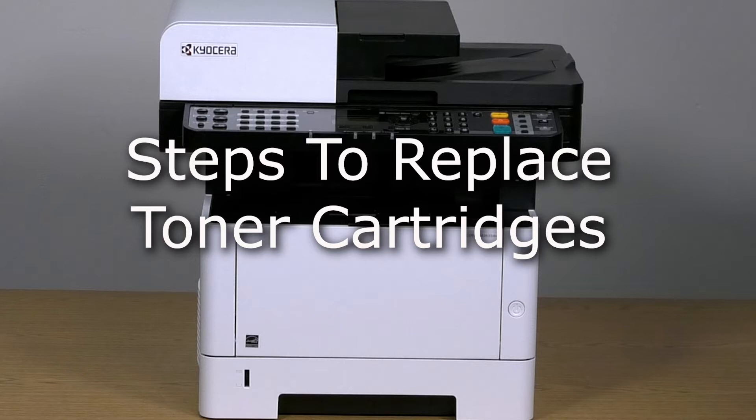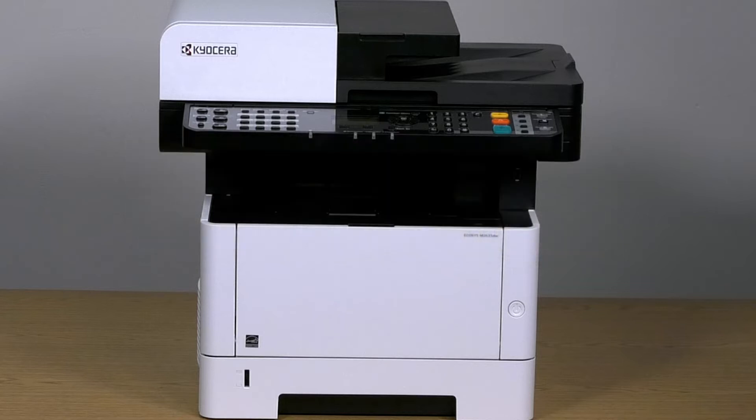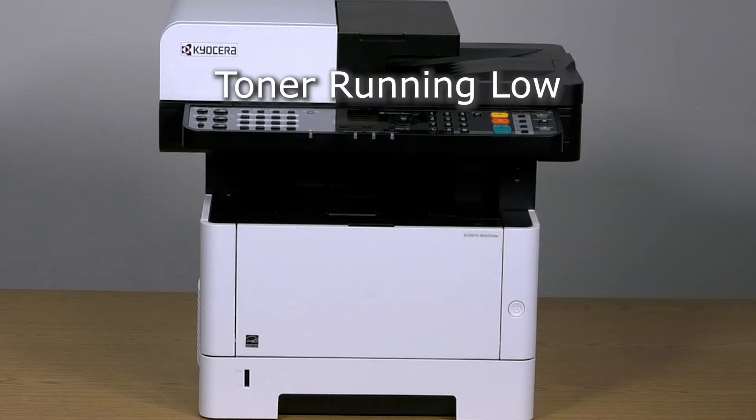This instructional video will show how to replace a toner cartridge in the Kyocera M2635 printer. When the printer screen shows that it is time to replace toner, use this procedure.